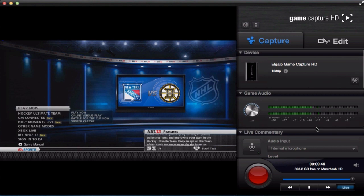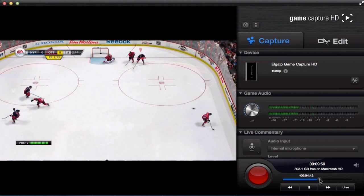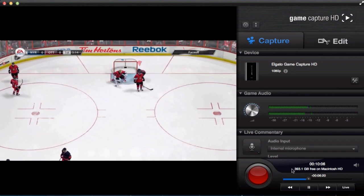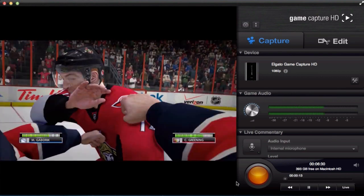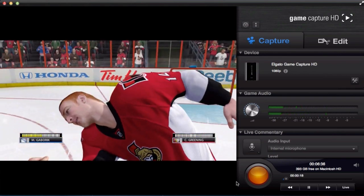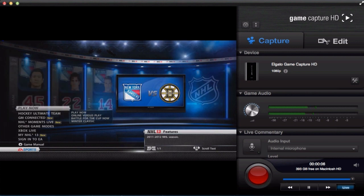Another great feature is known as flashback recording. From the moment you have opened this program it has been storing whatever has been happening on your console in its memory — it's not necessarily recording, but it allows you to go back in time, whether it was an hour ago, and record something you may not have planned to. Here I was playing NHL 13 and wasn't expecting to get in a fight, but since I did and I wasn't recording I can go all the way back in the timeline, find the correct spot, and press the big red button to record. Once you finish recording a segment it will clear everything in the flashback memory and start restoring from whatever is on your console screen at that moment.